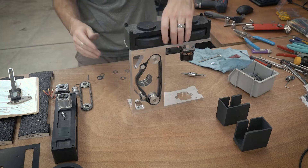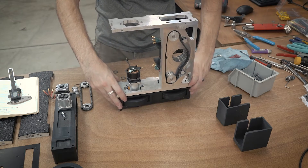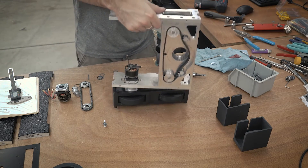Now that one side is complete, you basically just flip the whole assembly over and do the same thing on the other side. I'm not going to narrate the same things over and over, so I'll just let you watch what happens on the other side so you can get a better idea of how it all goes together.